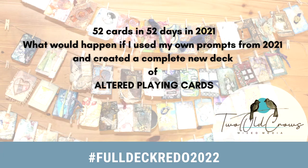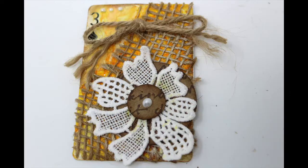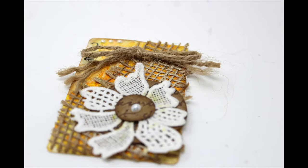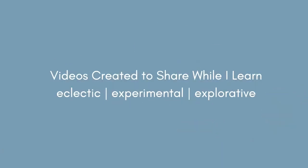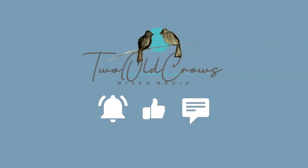In 2021 I altered 52 playing cards in 52 days — a pretty lofty challenge. In 2022 I'm challenging myself to completely redo that deck of cards utilizing the prompts from last year. My name is Peg. I call my channel Two Old Crows Mixed Media. I like to be very explorative in the things I do. If you like that type of meandering, please hit the subscribe button and that notification bell lets you know when I upload additional content.